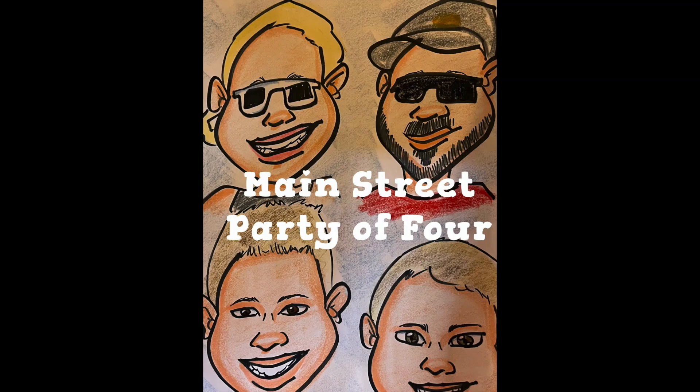That's going to wrap it up from Morimoto Asia Restaurant Review. And like we like to say, don't forget to share the magic. Main Street, party of four.